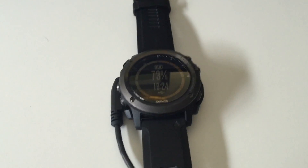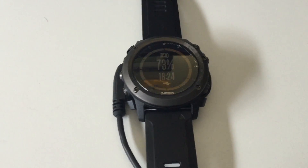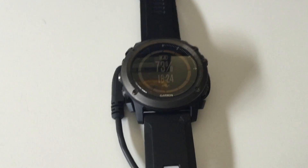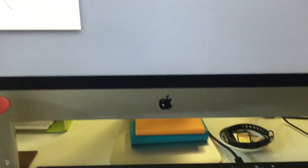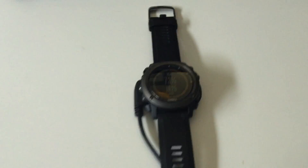Today I'm going to show you guys how to import .gpx course files onto your Garmin Fenix 3 HR — specifically, how to import it on a Mac. So let's get started.